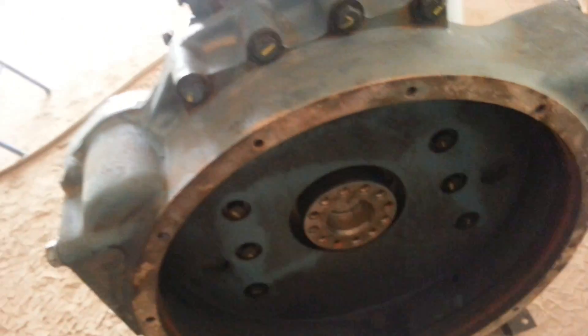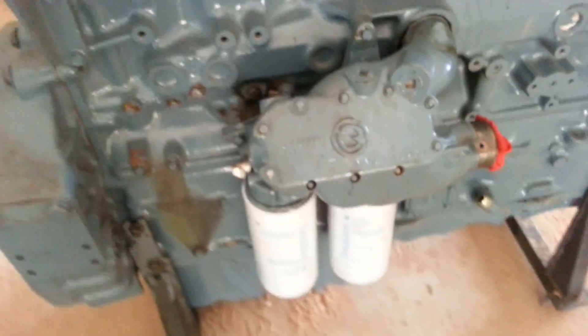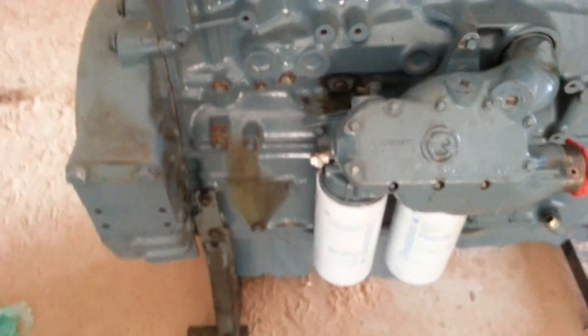Install the rear main crankshaft oil seal sleeve. Oil cooler group is on. Gotta put the block heater on here.